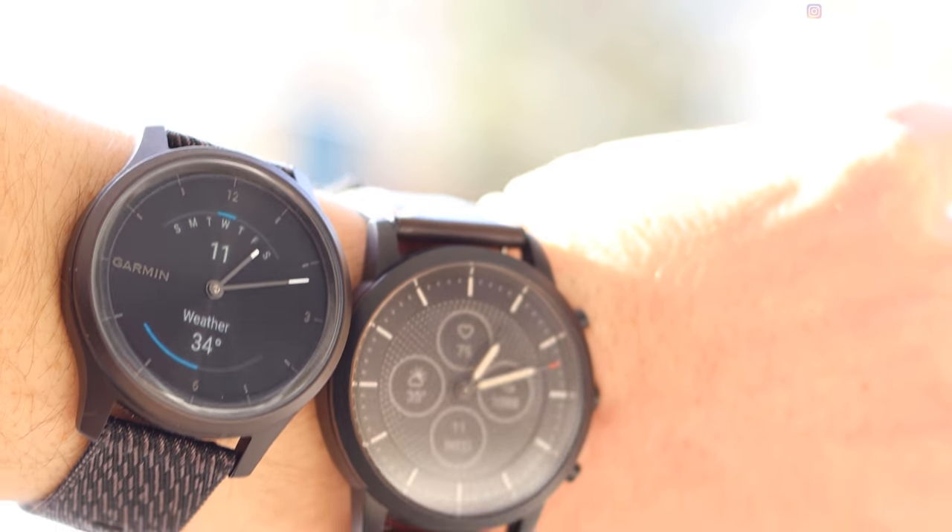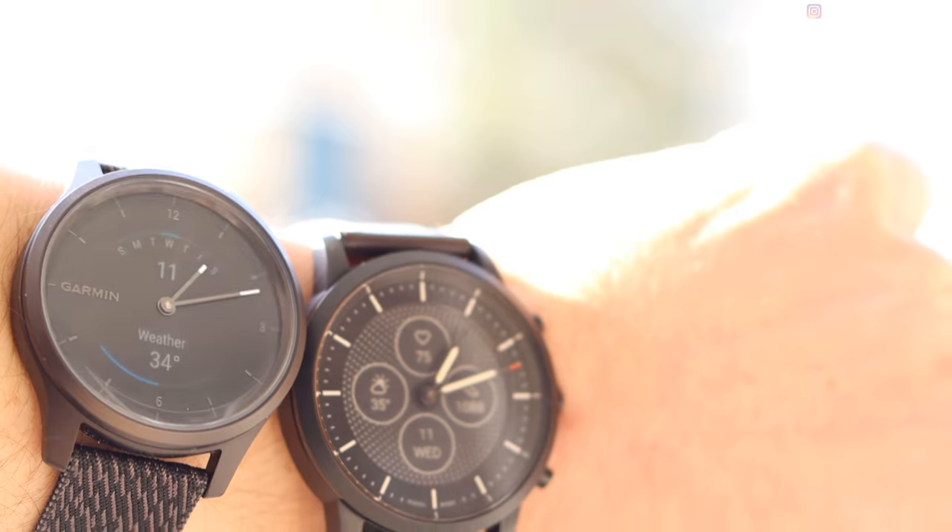I would say the Garmin watch is a little bit more like if you're trying to take a regular smartwatch and tone it down, whereas Fossil took a totally different approach and kind of went to a standard watch and beefed it up. They're kind of meeting in the middle, but the Fossil has a way longer battery life and an e-ink display, whereas the Garmin has a touchscreen and an AMOLED display but a much shorter battery life.